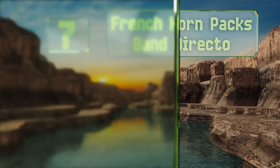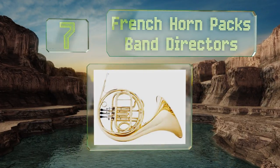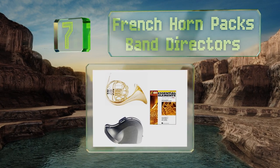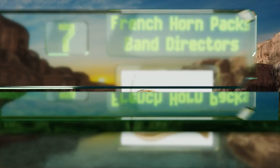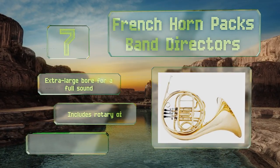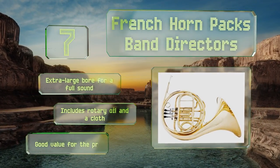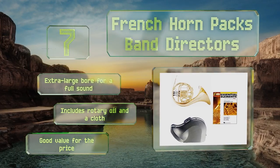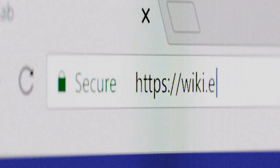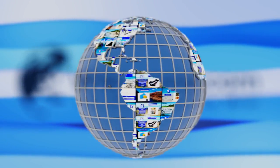At number seven, if you're not quite sure if this instrument will be a lifelong hobby for you or your offspring and aren't ready to invest a lot just yet, the French Horn Packs Band Directors is an affordable set that includes a DVD on the essentials of getting started. It features an extra-large bell for a full sound and includes rotary oil and a cloth. It's good value for the price.